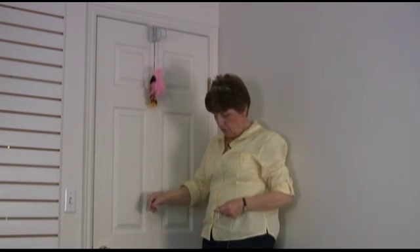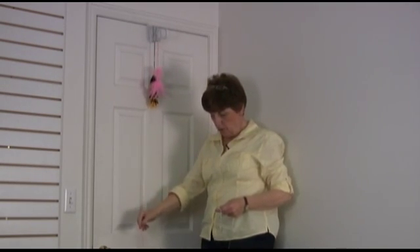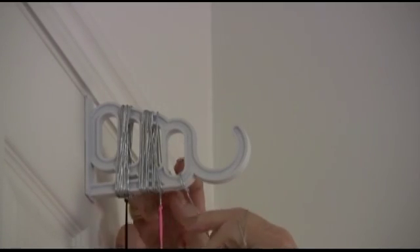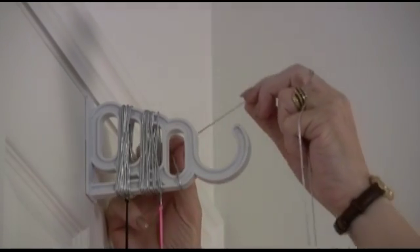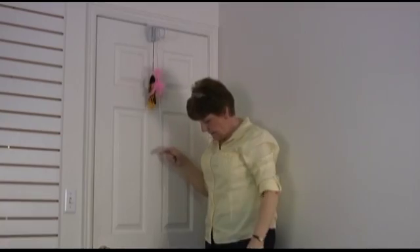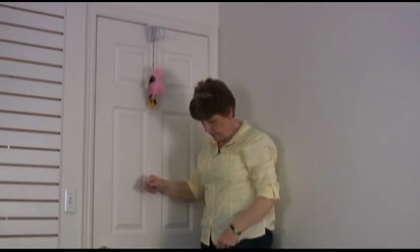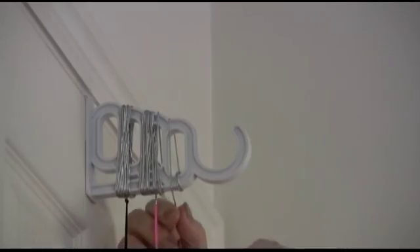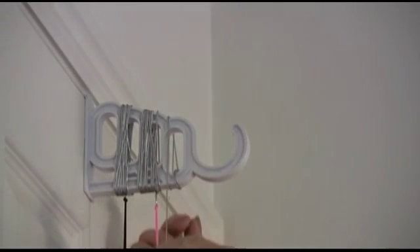Let's say that this is too long for your cat and you want to take it up a little bit. What we're going to do is wrap it once. We're going to look at that and say, that'll give my cat enough exercise for the day — or you're going to say, no, I want him or her to jump a little higher, and we'll wrap it up one more time.